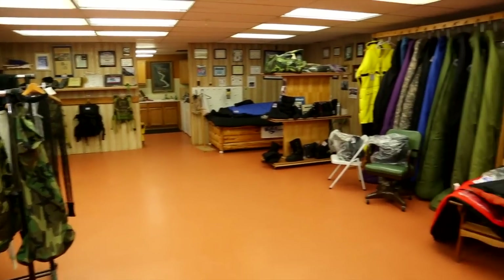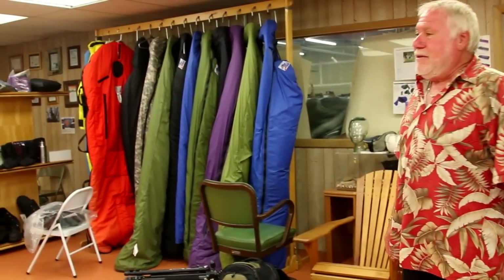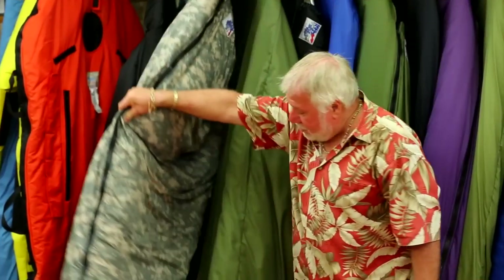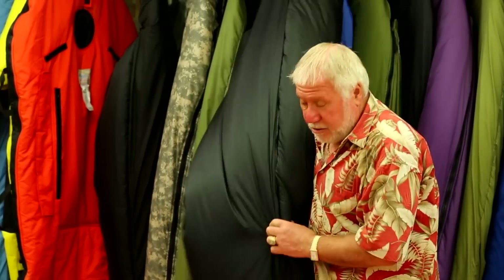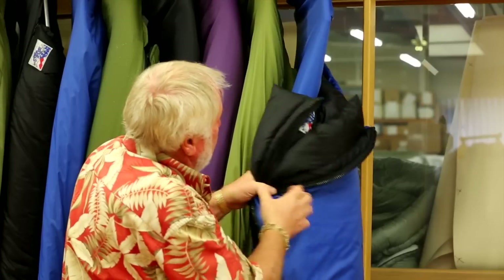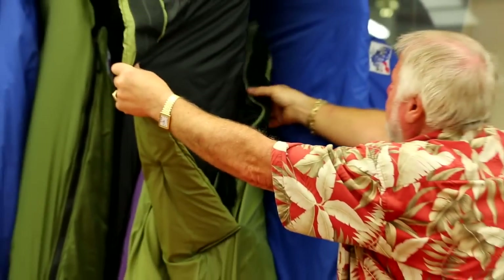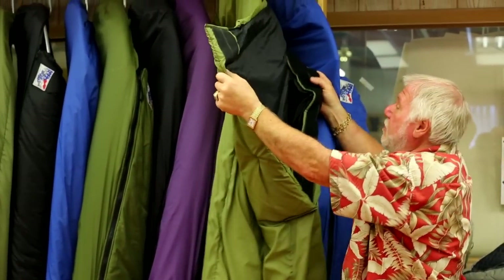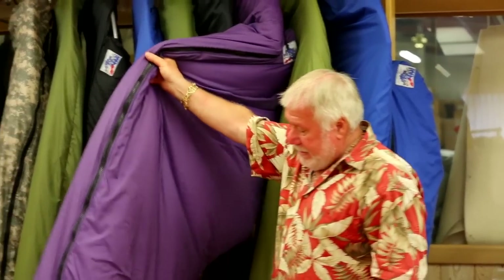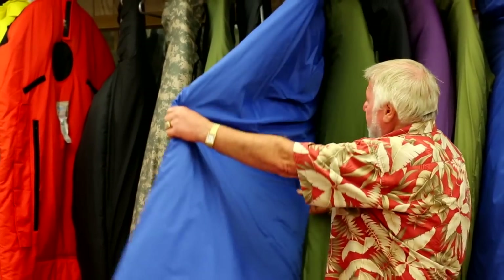Now we're in our showroom and you can see we just have things displayed. Here we have a Superlight — it's an Ultimate Thule. It's actually an open bag, a Superlight inner bag that we made from the Air Force that closes with a hook and loop. The purple bag here, that's a Superlight. The blue one is the Desert Bag.